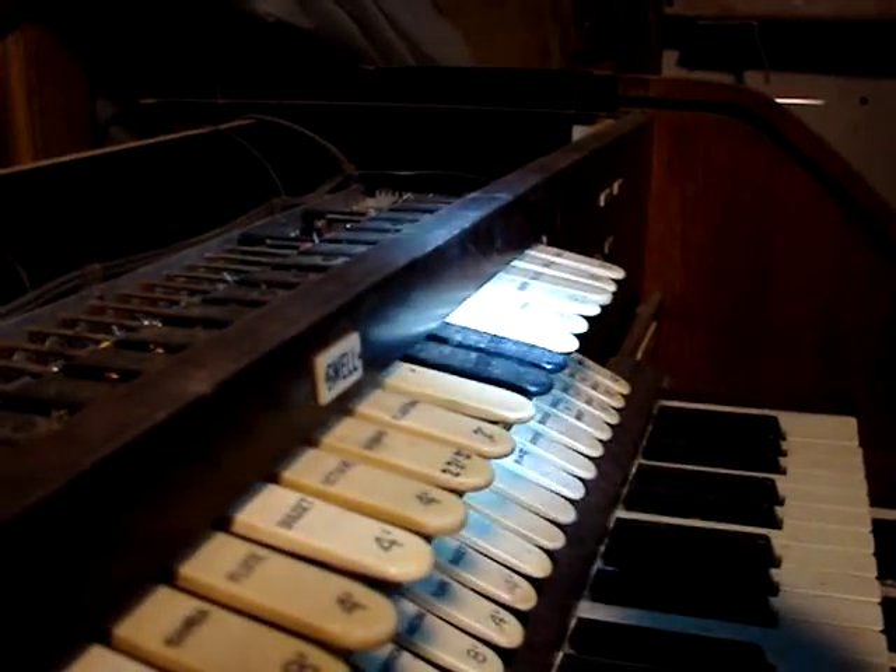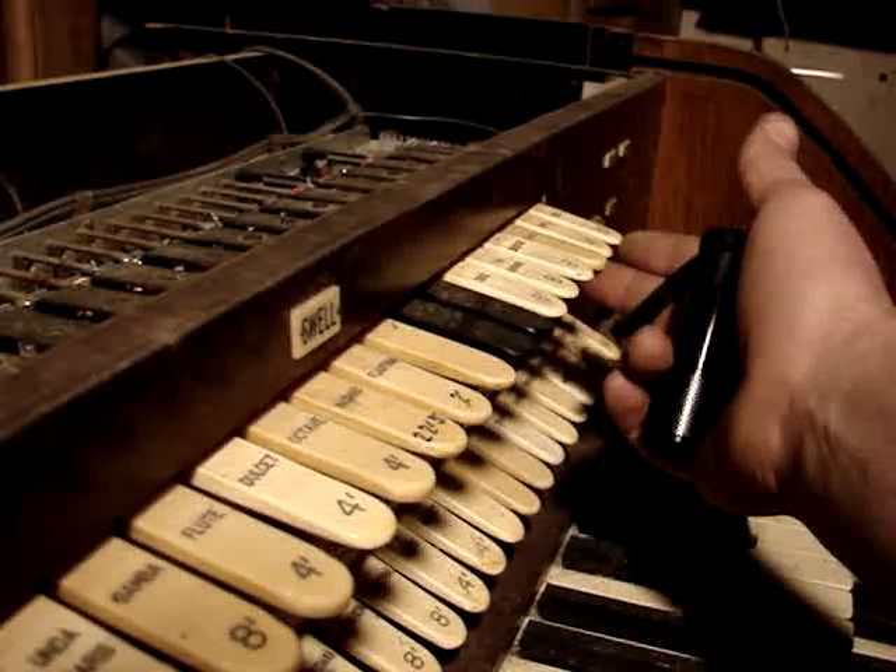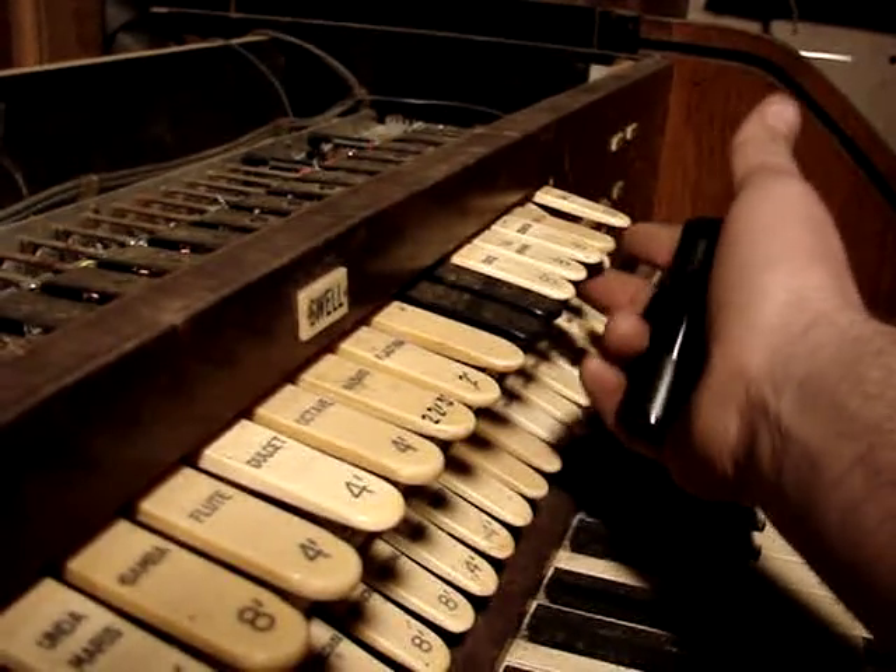Then up here are the reed pipes. Then these three are called couplers — this is the tremolo, and these two are couplers: swell 4 and swell 16.